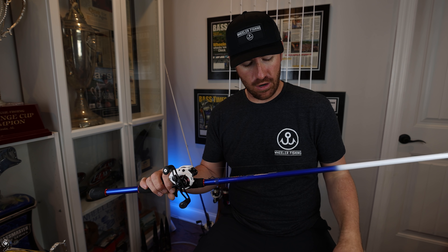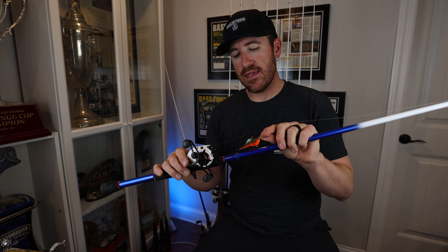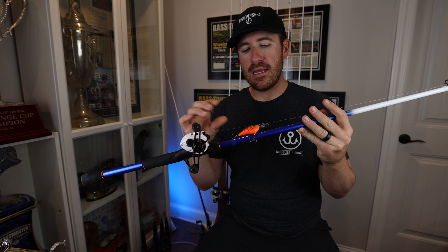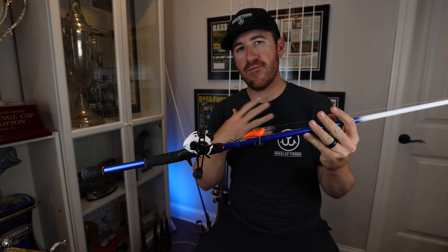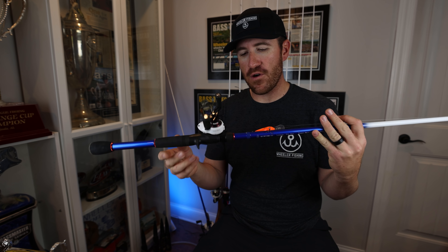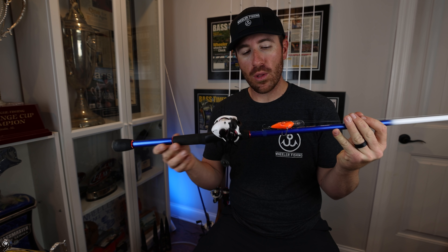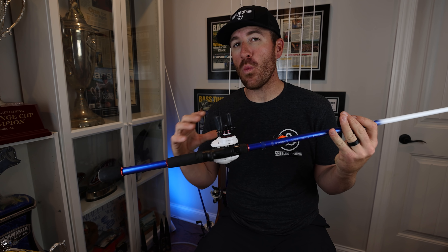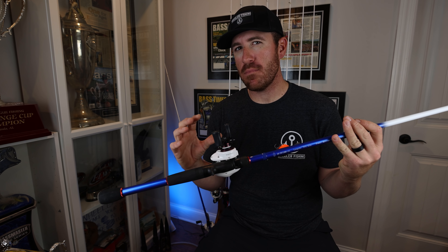On every one of my rods you'll see that I have my hook keeper right there — that is perfect position for me personally. You'll also see EVA foam along the grip. Now, this is the only rod in my series that's a little bit different.